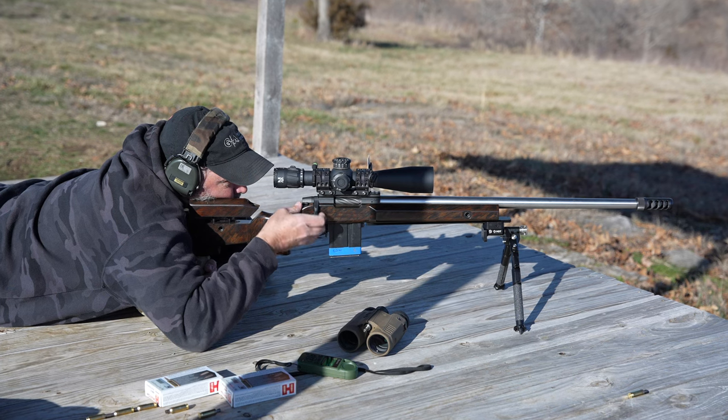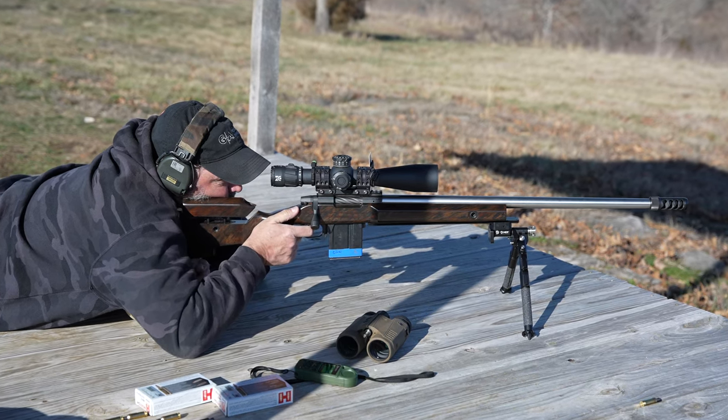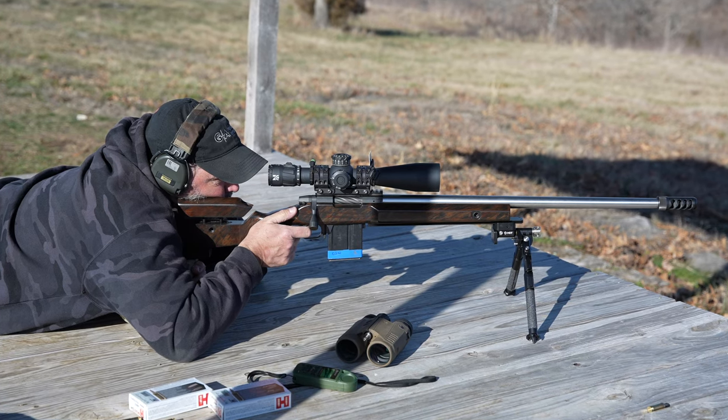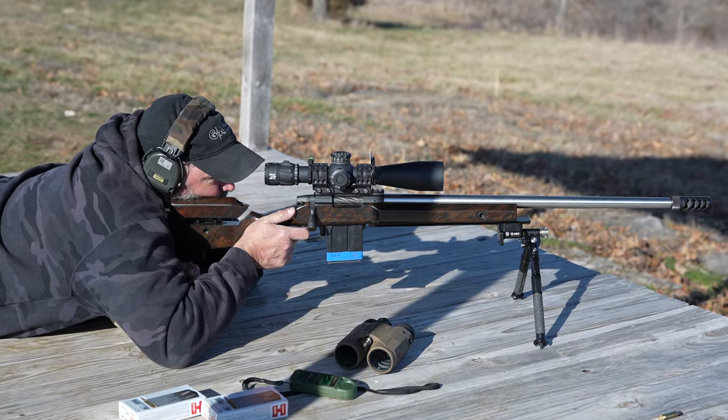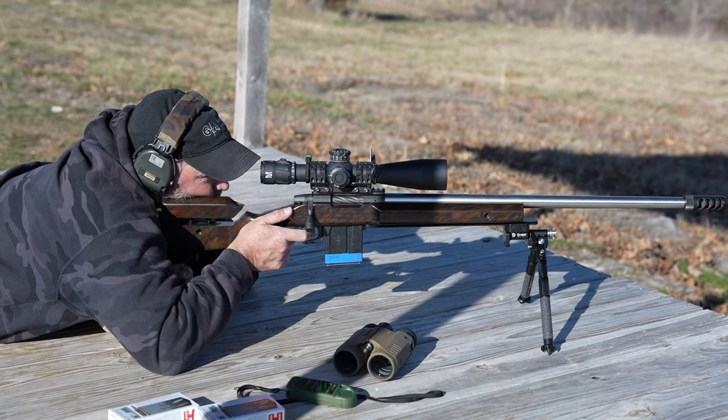So today I went out to the range and after truing up my rifle at a thousand yards, I did nothing but practice different shooting positions off of tractor tires. I have to preface by saying this is my first time ever using the MDT Skypod for positional shots. So far it's excellent. You'll just have to be a little patient in the video to understand why I'm fumbling around with it so much — I'm used to using an Atlas.